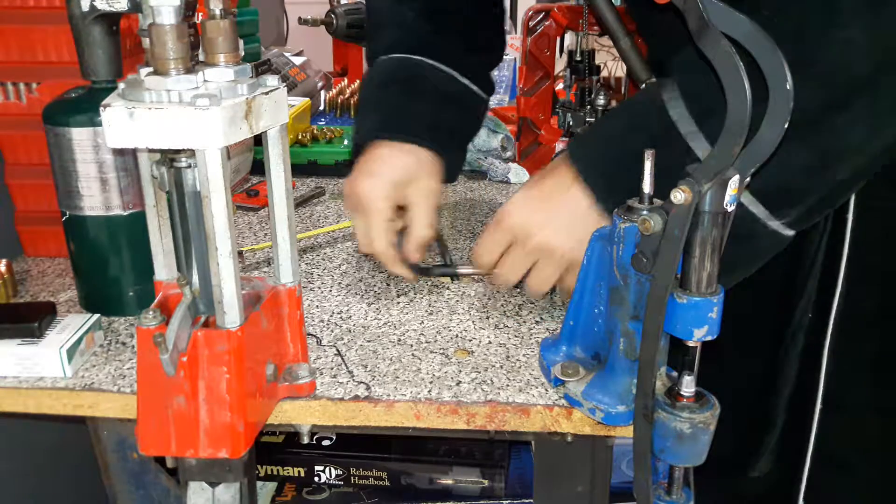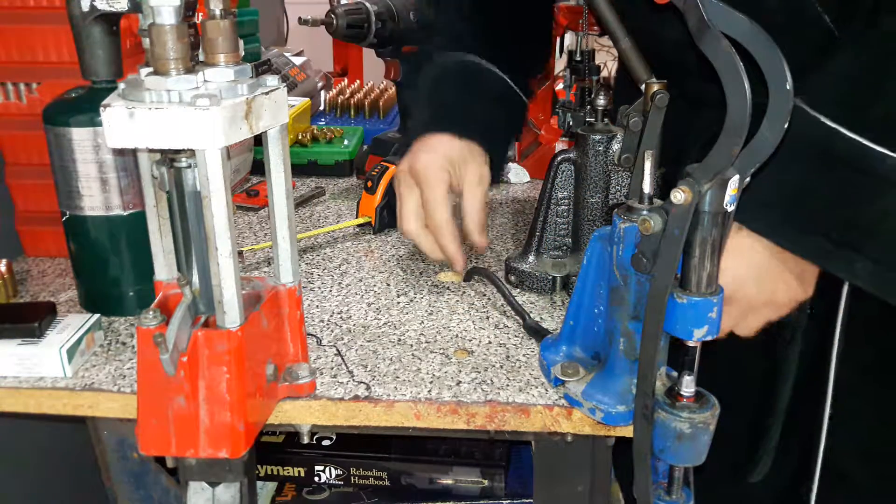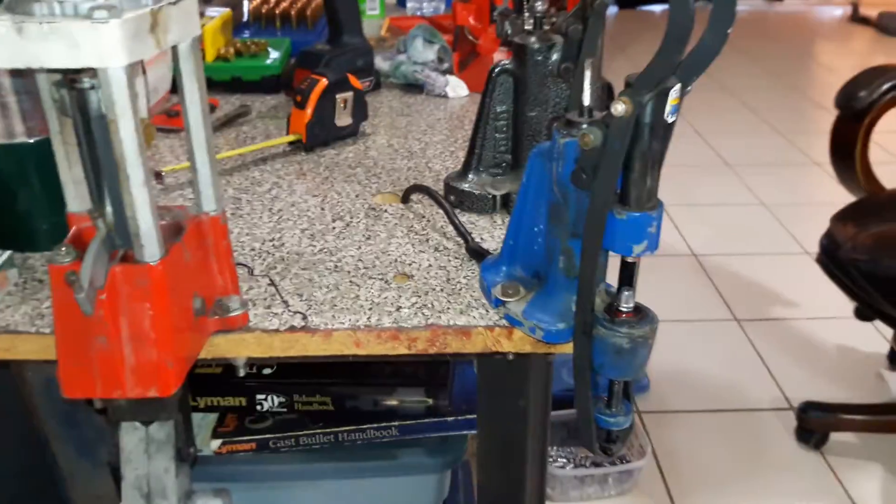So now I can take this out without having an ugly block on my table, stick it right in here, tighten it down on the set screw, and I'm good to go.